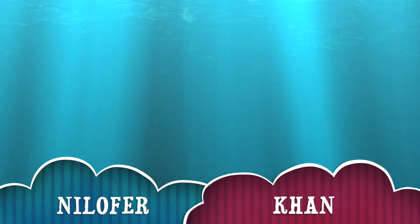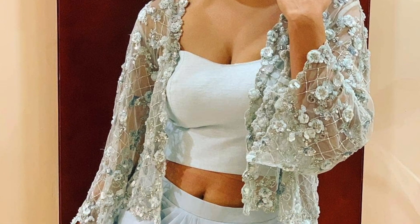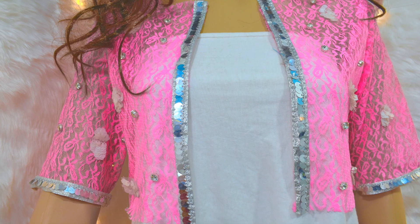Hey, hi everyone, welcome back to my channel! Today I will share with you a Hina Khan inspired jacket. I really like this jacket, so I thought why not recreate it and show how we can create it on a small budget.